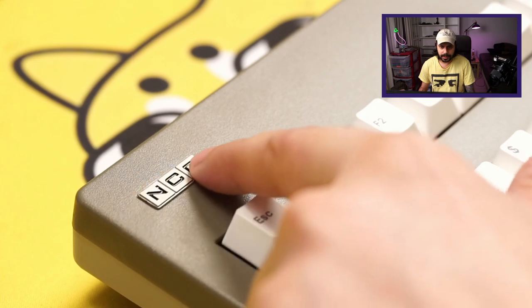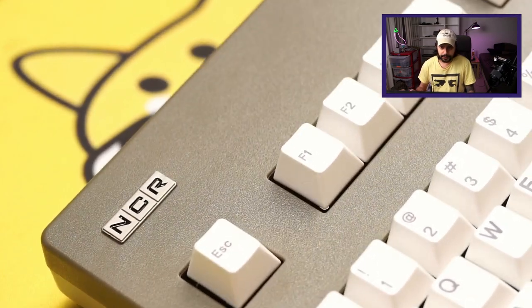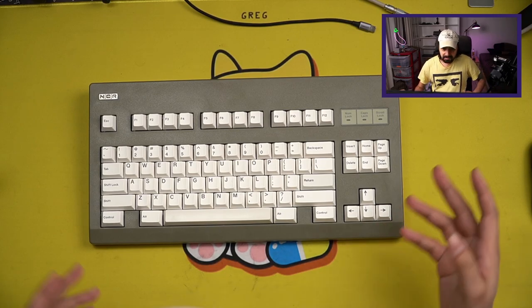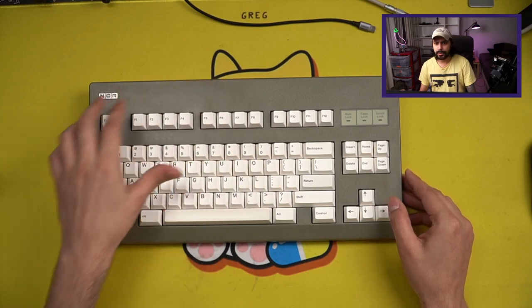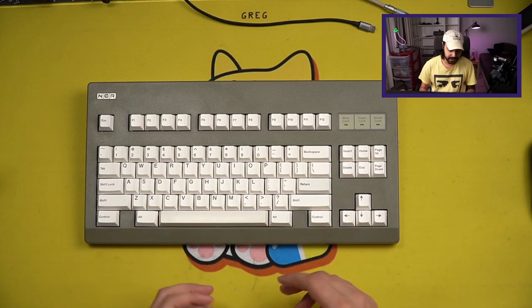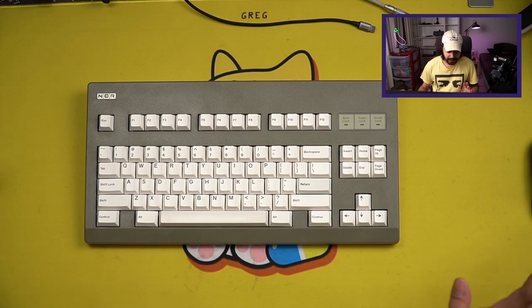That badge looks like metal — it looks like it's filled with something, but that is metal. Overall it's all right. You can tell on camera there are some marks on it; it kind of looks like it's been handled a lot. The interesting thing is when I unboxed it, it was already like this. So it's not going to be flawless, but it's an $85 kit.